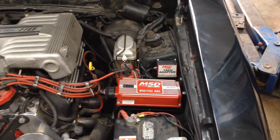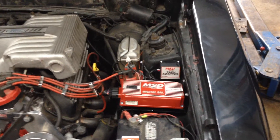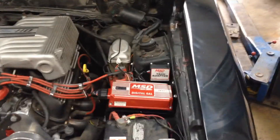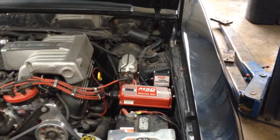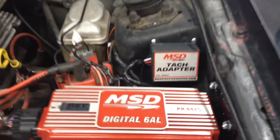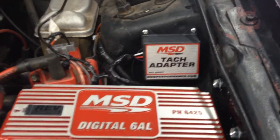Today we're going to be talking about the MSD Digital 6AL ignition system. After installing this system, which runs quite smoothly I must add, we realized that the tachometer on the original unit was not working in the cluster. We had to purchase the tach adapter, part number 8920, in order to get it working.